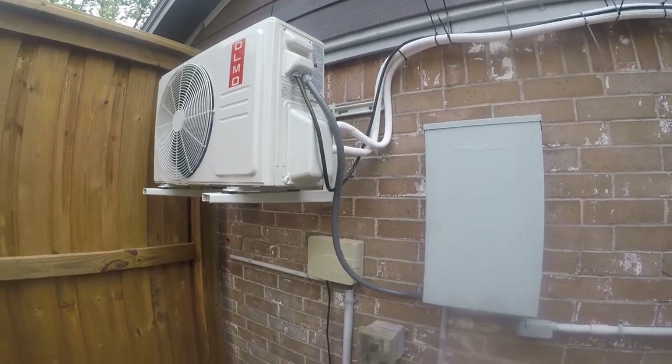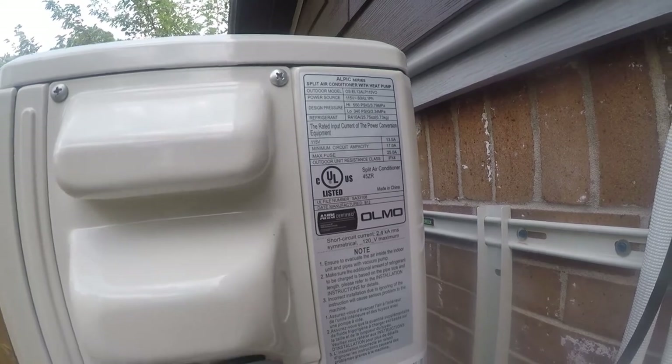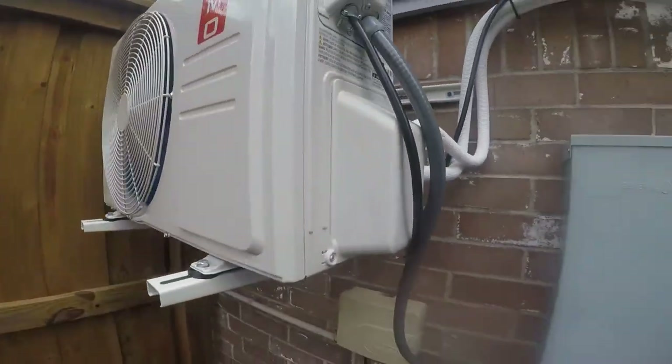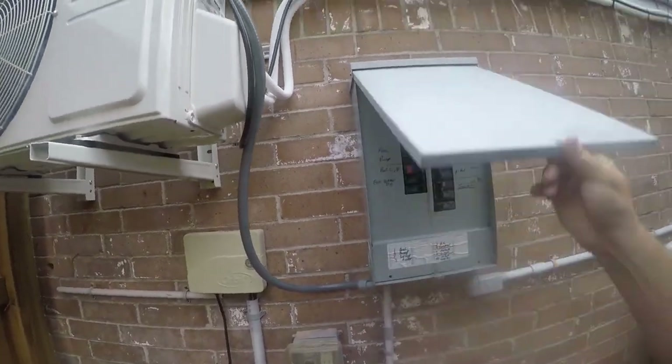Here we are out at the panel. This unit is rated for a 13 and a half amp draw, and you can hear — this is a really, really quiet unit. Let's see what it really does.